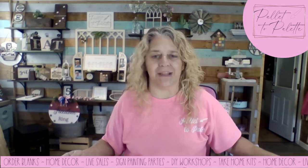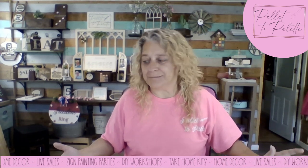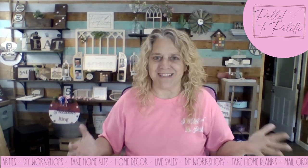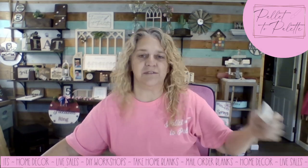Even though this one doesn't really need assembly because it's just three pieces layered, I figured I'd paint it. So I'm going to paint it and see how easy it is to come up with this boho, farmhouse-y look. I use baby wipes and I use makeup sponges.